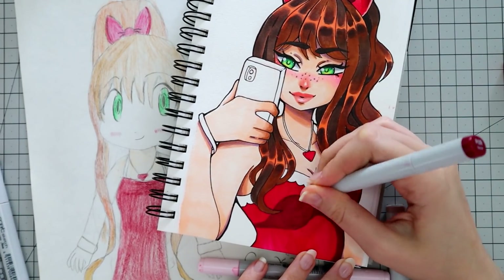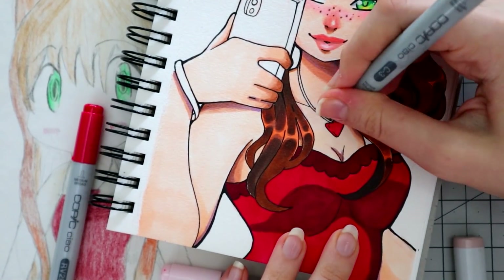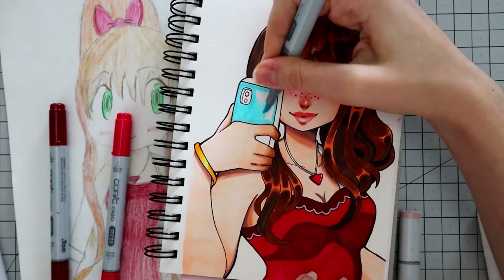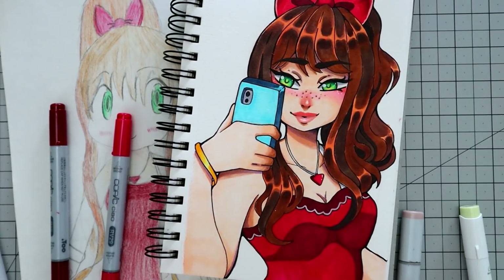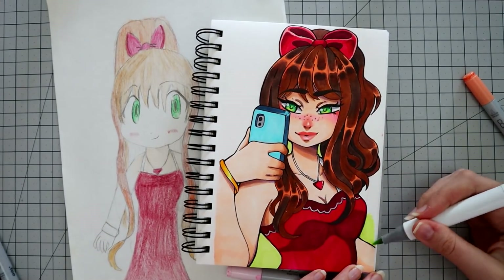I was very happy with how this piece turned out overall — it was really, really fun to do. This is one of my more favorite redraws that I've done, and I've done quite a few, so let me know what you guys think in the comments below. If you like my new interpretation of this character — I usually get asked a lot if the characters I draw have names, and no, she doesn't have a name, she's not really an OC or anything, she's just a random girl that I'm redrawing.